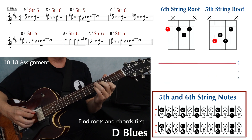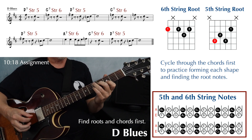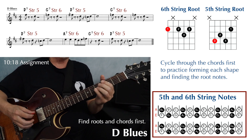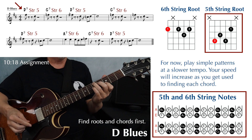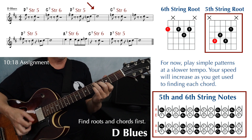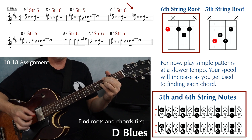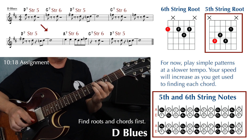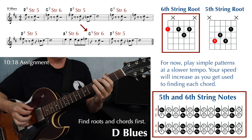I'd recommend first just playing through those chords — D7, G7, A7 — a few times to get used to that motion. Play this as slowly as you need to. Then play the exercises as slowly as you need to. So we have D7 to G7 to D7 to G7, then D7 to D7 to A7, G7 to D7.